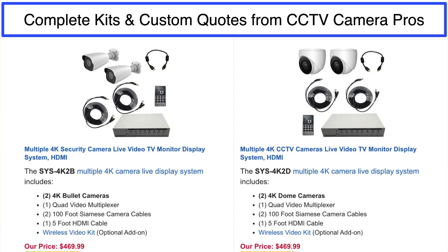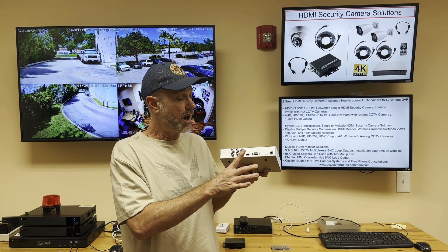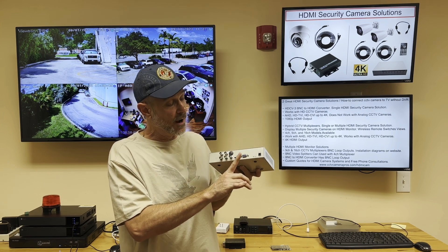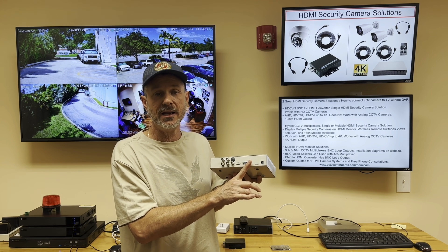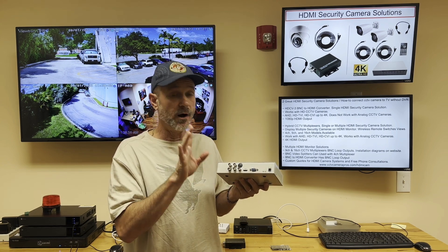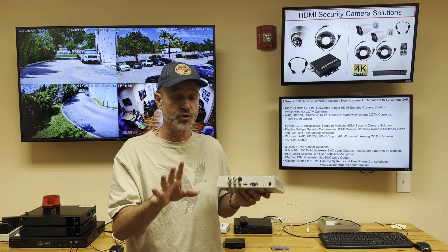You can connect both an HDMI TV as well as a VGA computer monitor to this. The VGA output is limited to 1080p resolution, but the HDMI is true 4K UHD resolution.